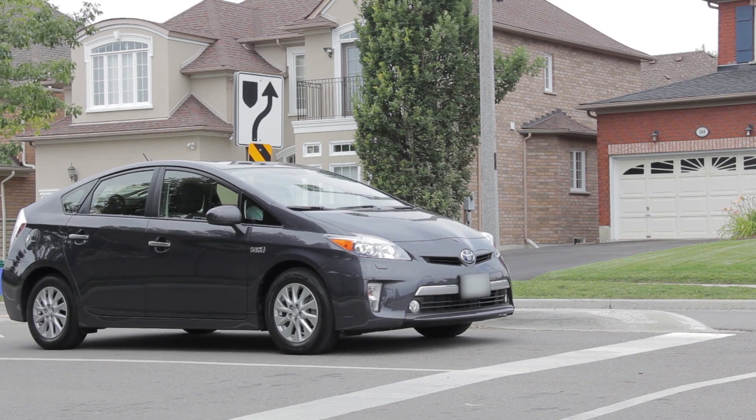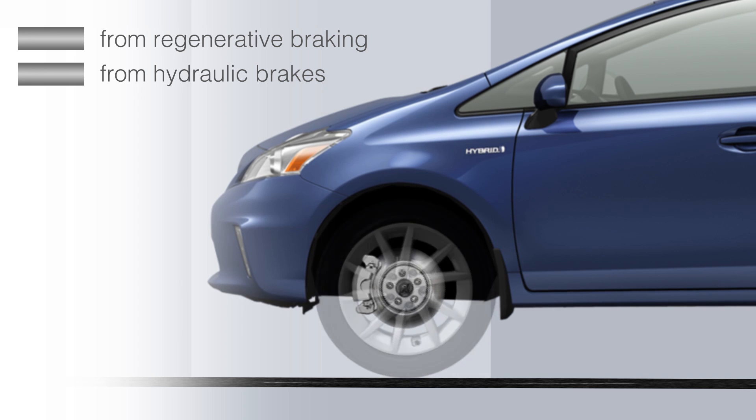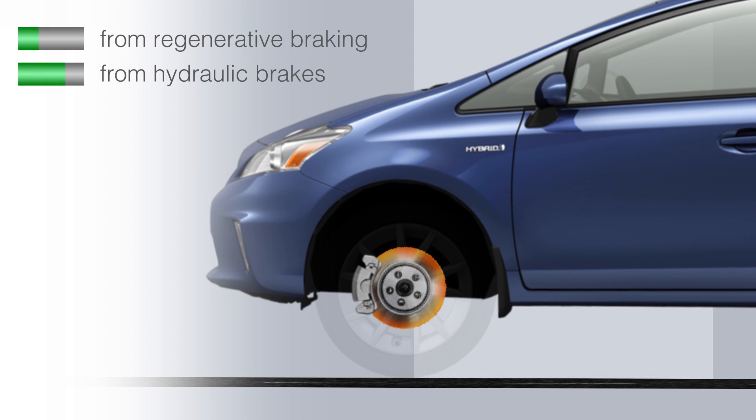The greater the current, the greater the braking force. The system automatically allocates some portion of the braking force to the regenerative braking system and some to the conventional hydraulic brake system.